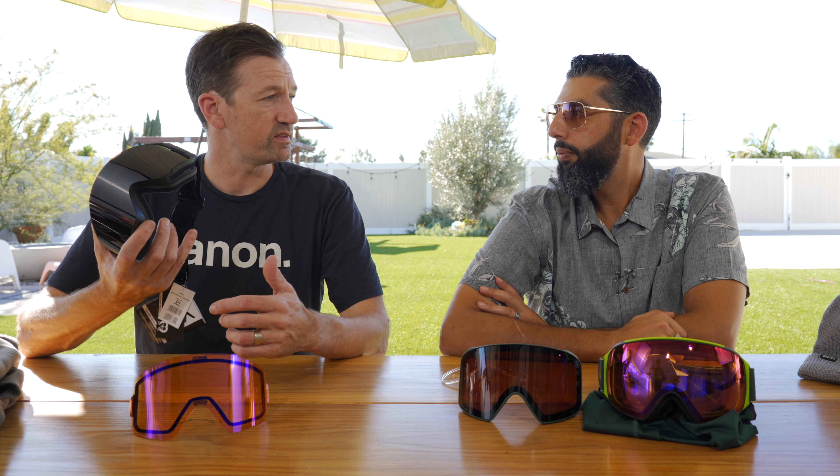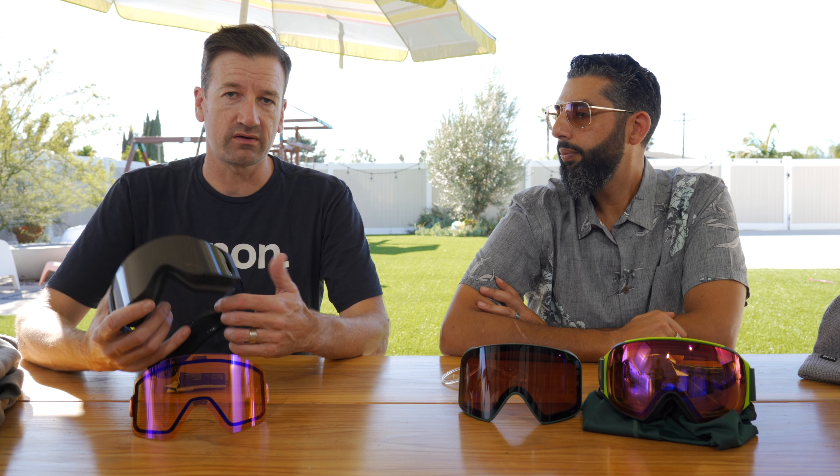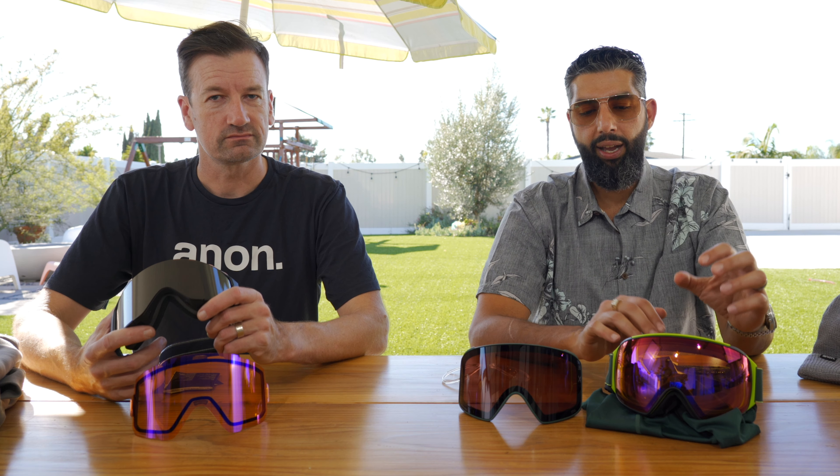We know where the meat and potatoes of the business is done, what customers are looking for. So we brought this new SYNC with this new technology out at just a killer price. It's no secret that the M4 is amazing — it comes with two sets of lenses, an MFI, but it comes with a hefty price tag of about $300. And this one comes in about $100 less, at $190.